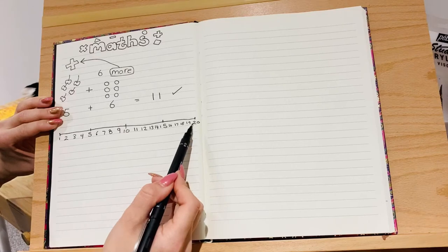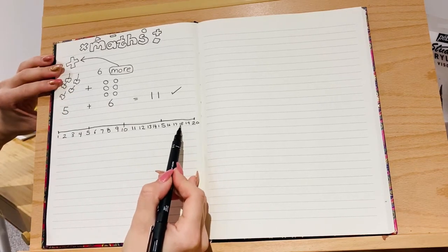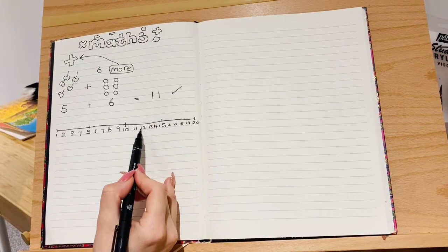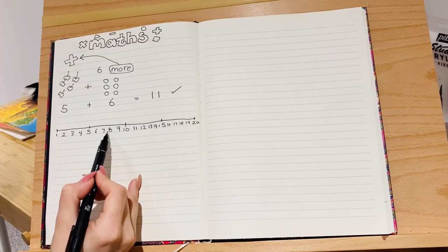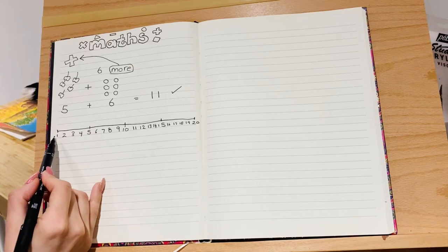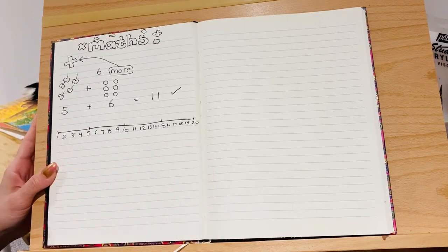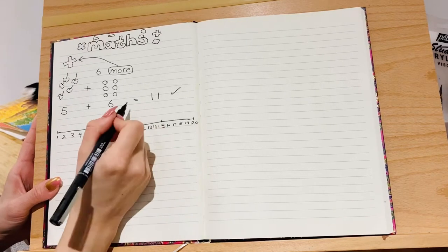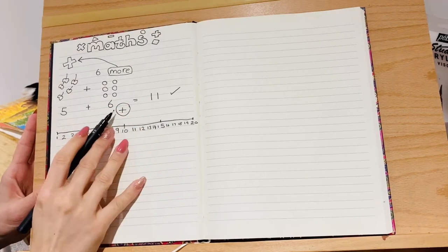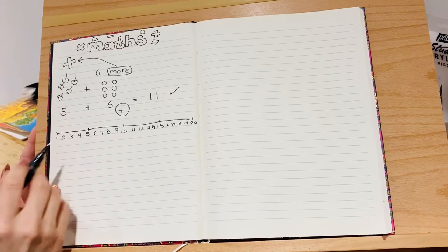Let's just check our number line — it should go one, two, three, four, five, six, seven, eight, nine, ten, eleven, twelve, thirteen, fourteen, fifteen, sixteen, seventeen, eighteen, nineteen, twenty. Just to warm our brains up, let's count backwards from twenty: twenty, nineteen, eighteen, seventeen, sixteen, fifteen, fourteen, thirteen, twelve, eleven, ten, nine, eight, seven, six, five, four, three, two, one. Well done!